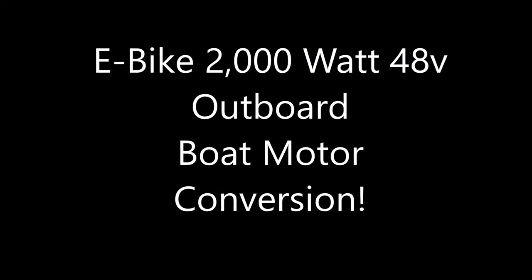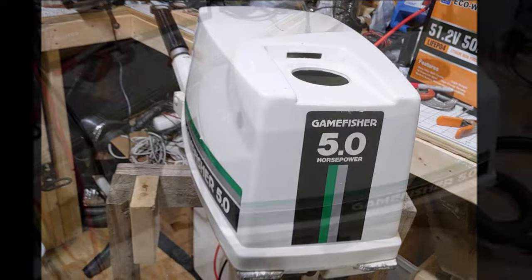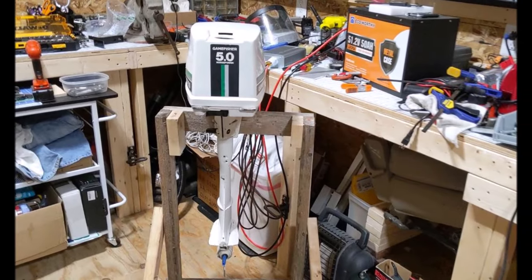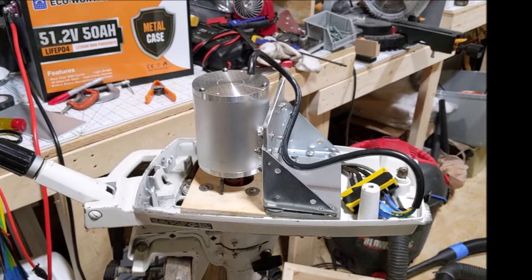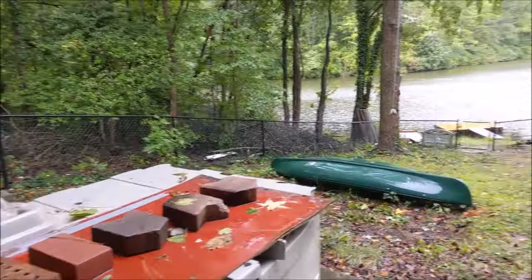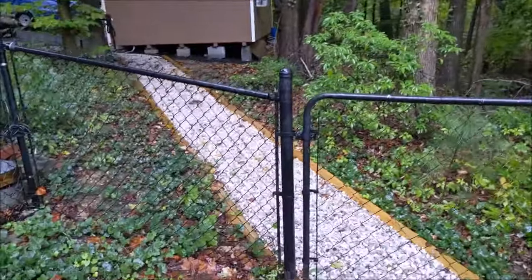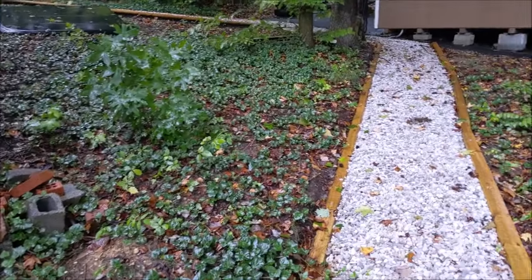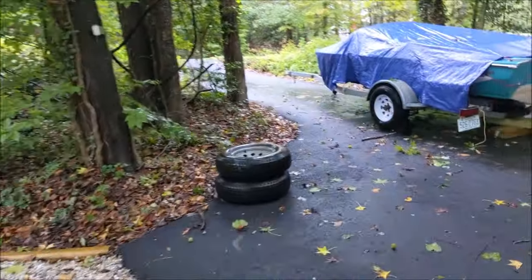We are dealing with Tropical Storm Ophelia at the moment, so we pulled the boat out of the water and are still working on this motor modification project — a little sideline project. Let's get back into the shop where it's dry. As we can see, the boat is not in the water; it's safely on the driveway, so we keep it from banging into the dock and filling up with water.